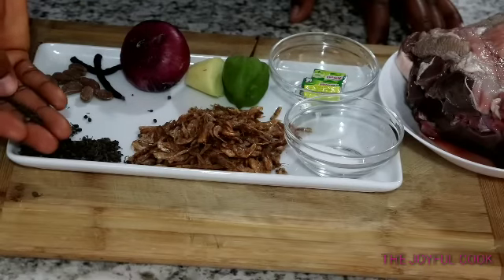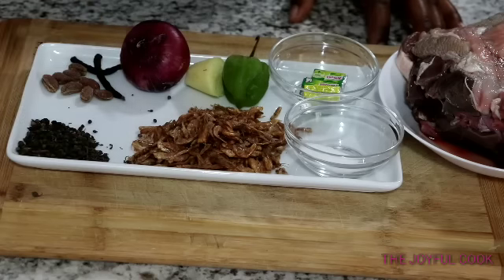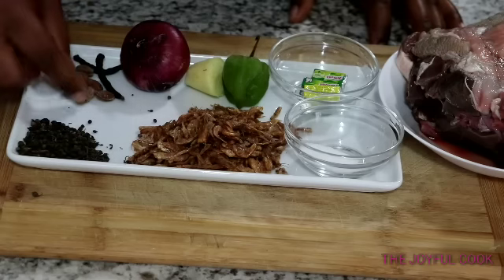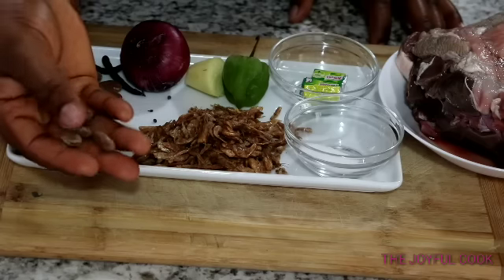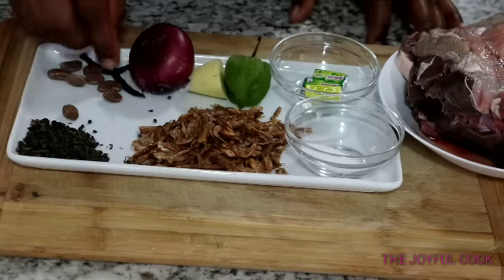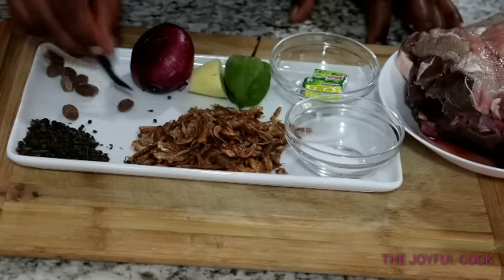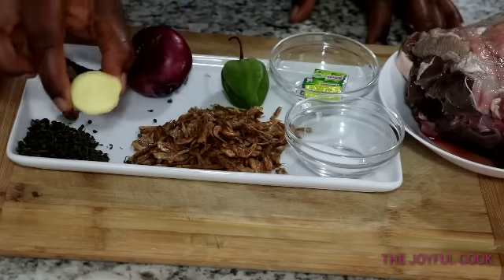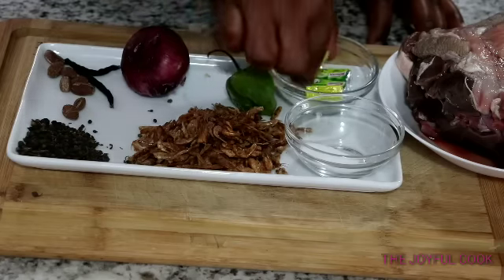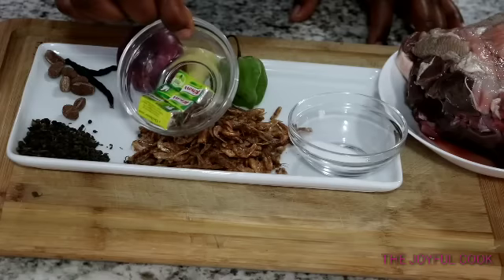So this is everything I use. I have Uziza seed right here. I'm working with goat intestine, and Uziza seed goes so well with goat intestine, so it's important to add it. I have Ehu seed, or Ehuru — I bought this cracked, so they are cracked already. Otherwise they come in a shell and you will have to crack it open and bring out the seed. I have two Uda seeds, onions, ginger, and scotch bonnet pepper.